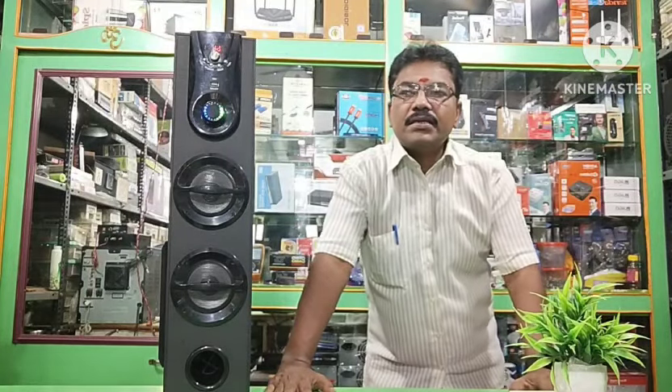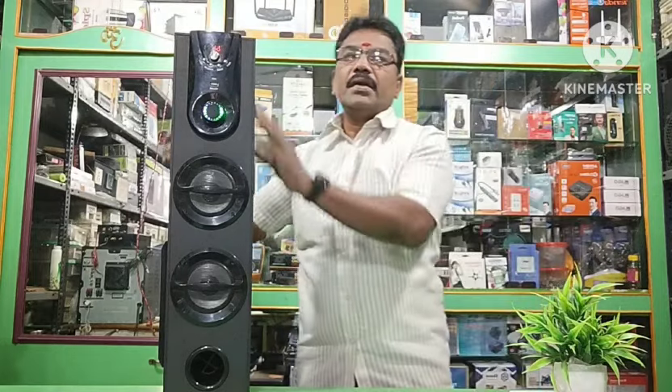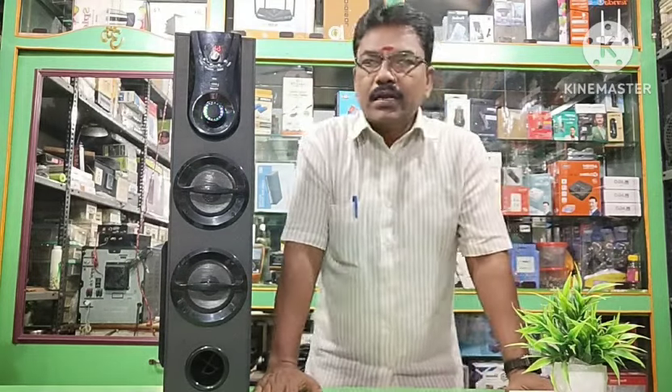Hi friends, welcome to Akpeli Electronics. This is a great topic — this is a Tower Speaker. Look, this is great quality.